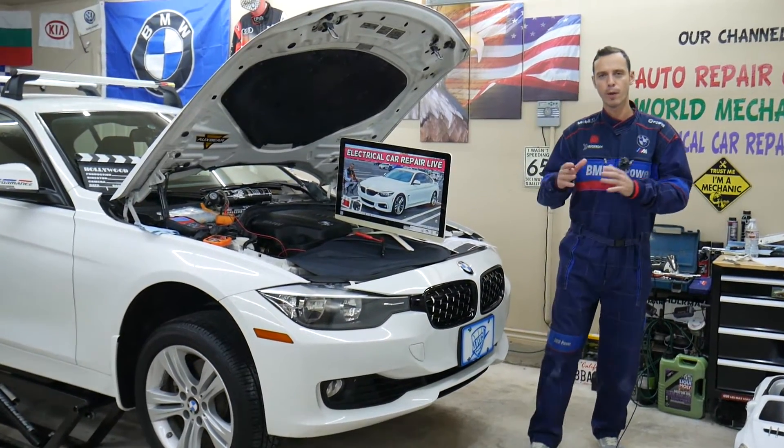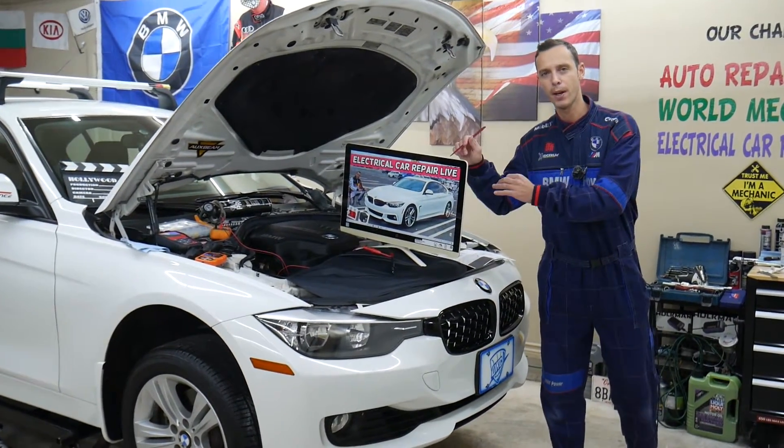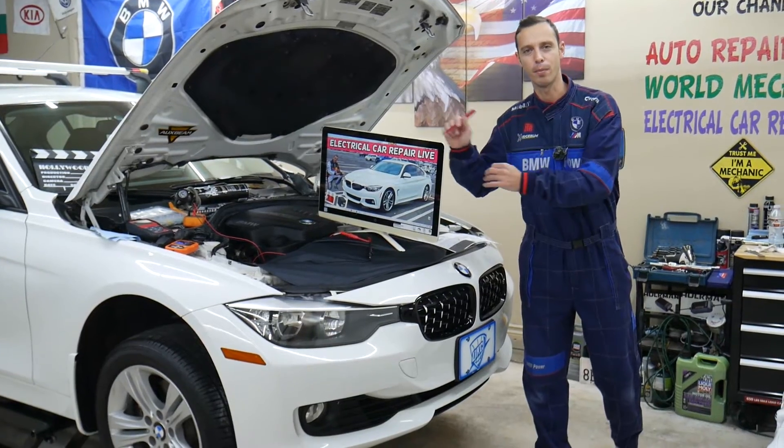Make sure to watch till the end. We will explain a common mistake people make when replacing fuses that can cost you quite a bit of money.